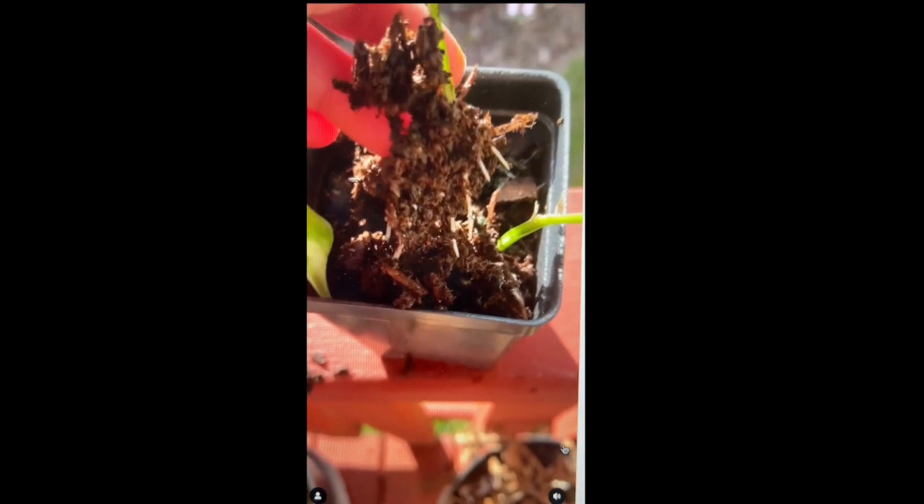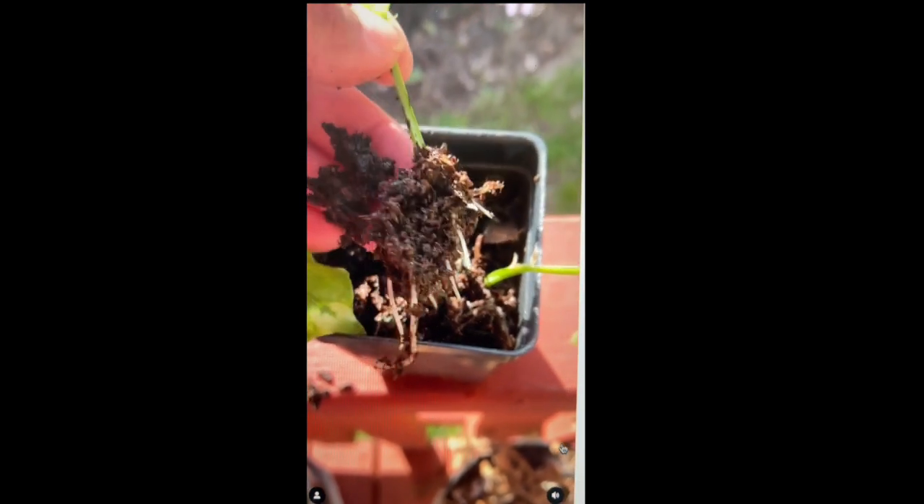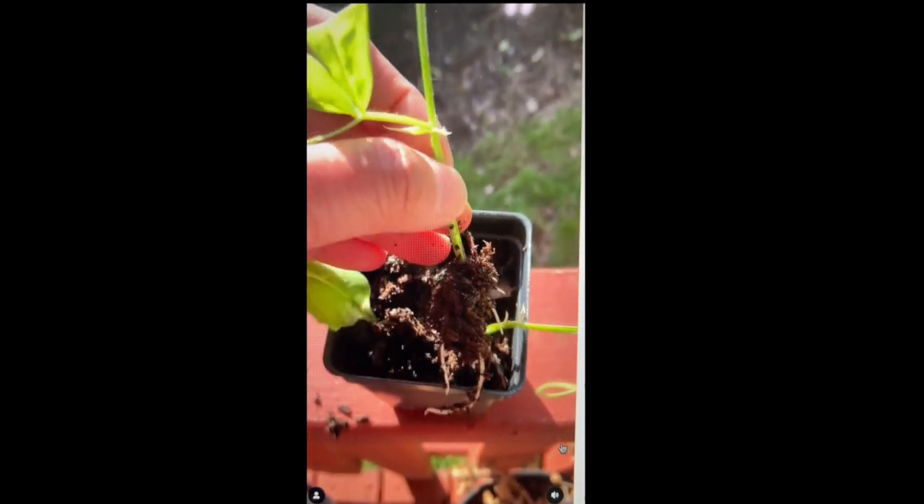We put them under lights with no bottom heat. We are now on day 16 and just checked them — and we have roots!